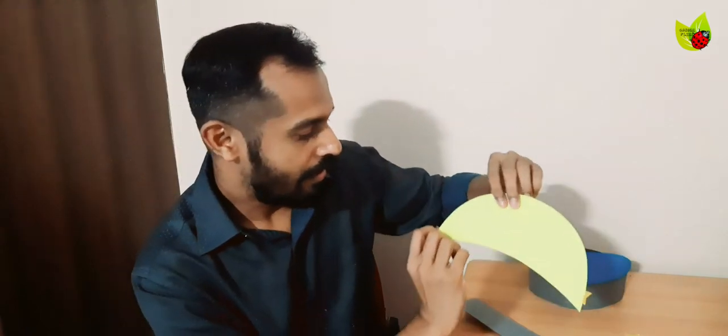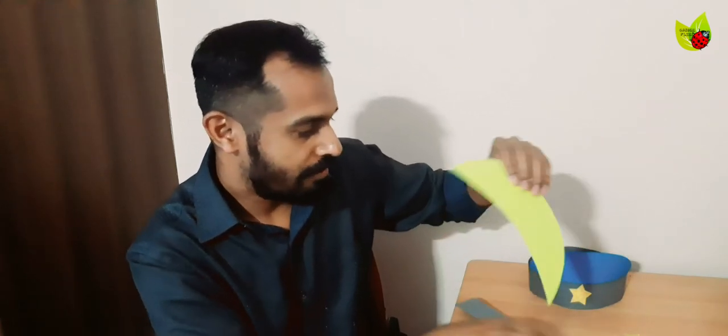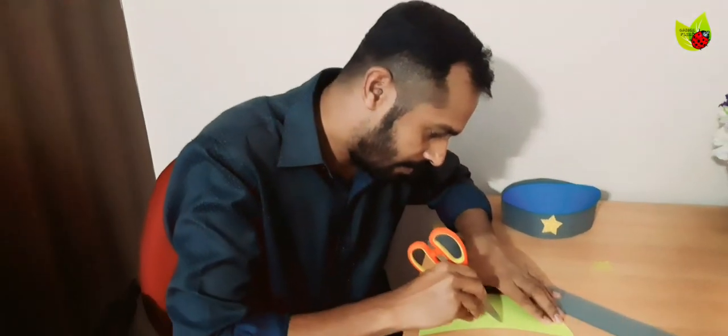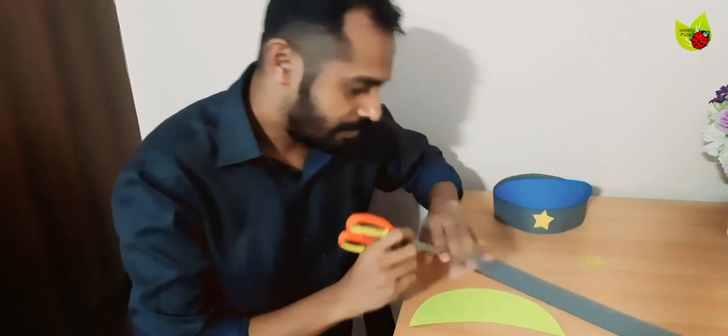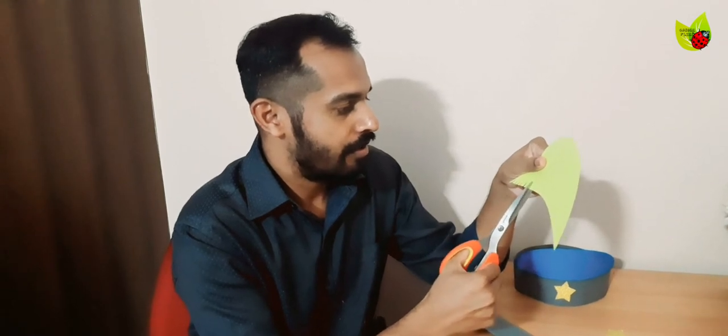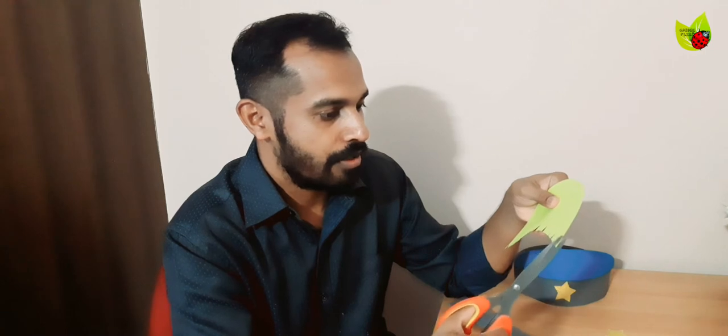It's removed like this. Next we need to make a small border here — about one centimeter — with a curve line. I'm just going to mark it with the scissor itself; you can use a pencil also. Then make many cuts along that line — it will help you to curve this visor easily. That's the reason we are doing this.